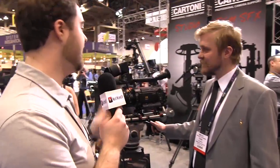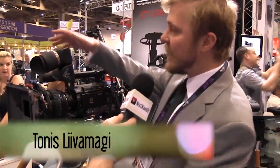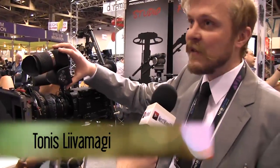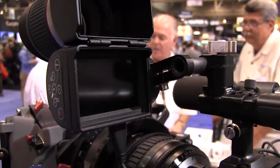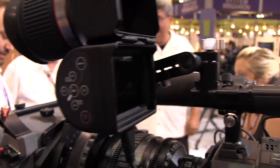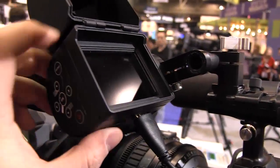Tony here from NextWaveDV, and I'm here with Tonis from LCD Viewfinder. You guys have a brand new EVF model that you're showing off today, right? Yeah, this is our new baby. It has been in development for one year and it will take about one month — maybe six weeks — before it hits the stores.